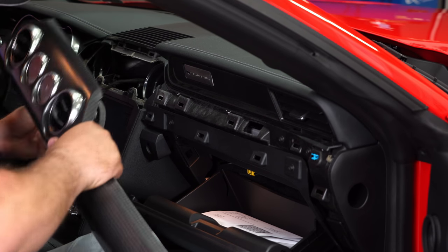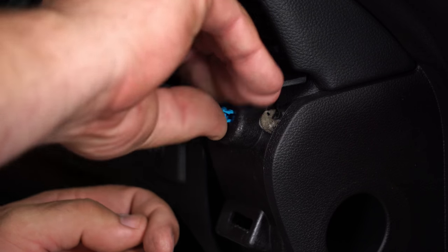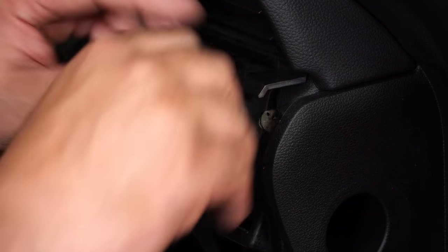Reach underneath and unplug it. Now if you do lose any clips like we did here, just carefully remove them — you might need a set of pliers, but a lot of times you can get them out with your hands.